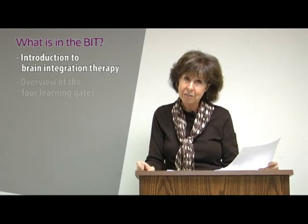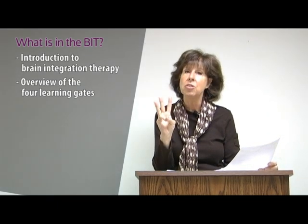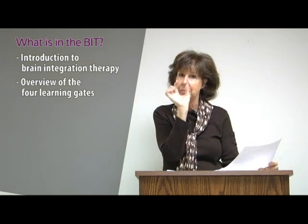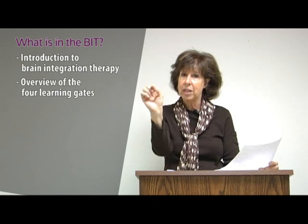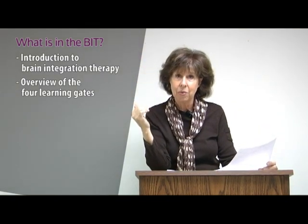Chapter two talks about the four learning gates. The top three are the ones we're going to address in the brain integration therapy manual. Visual tracking means the eyes converging as a unit, tracking from left to right — we want that to be automatic so a child can have fluency when they're reading.